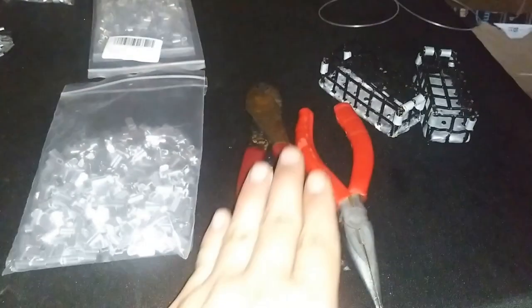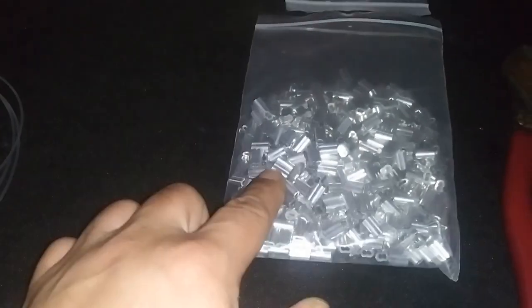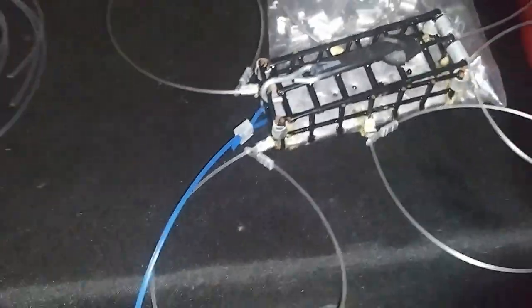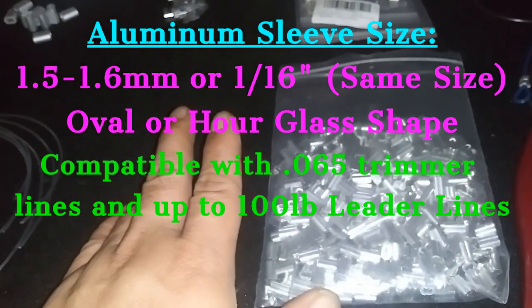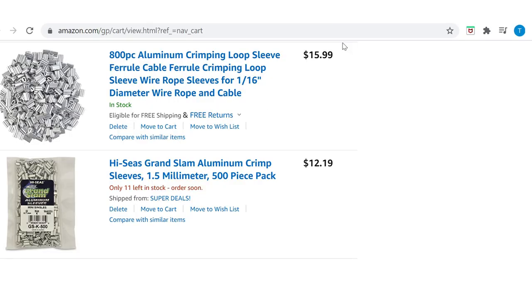Once your Hard Rock 100 pound mason lines are ready, you'll also need: a pair of dykes (wire cutters), some pliers, your cage with the melted lead already on it, and crimp sleeves. The crimp sleeves I use for the 100 pound Hard Rock mason are 1.5 to 1.6 millimeters, or 1/16th of an inch — those two designations are the same thing. You can order them on Amazon.